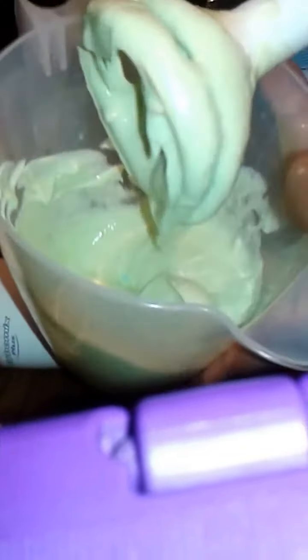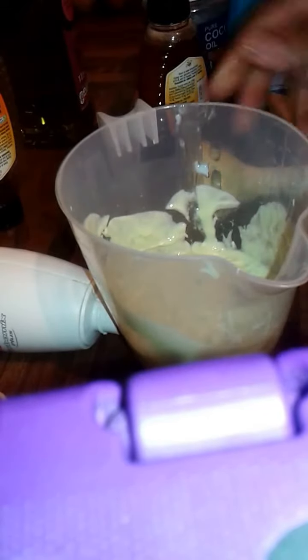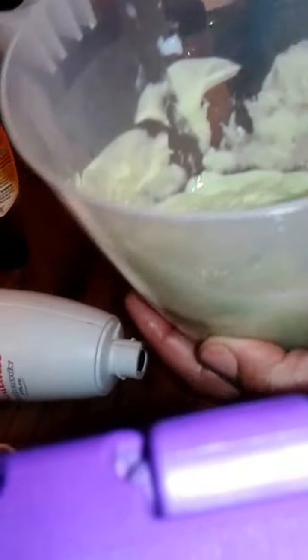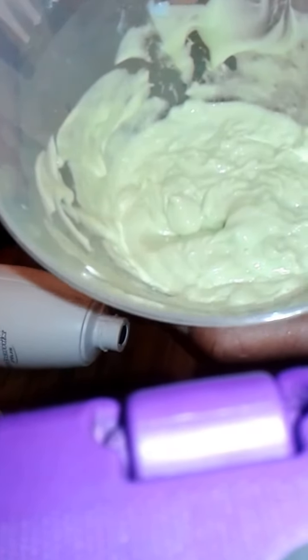I have this — this is my deep conditioner. I'm going to use it to deep condition my hair, and I'll show you how I apply it and you'll see the results.